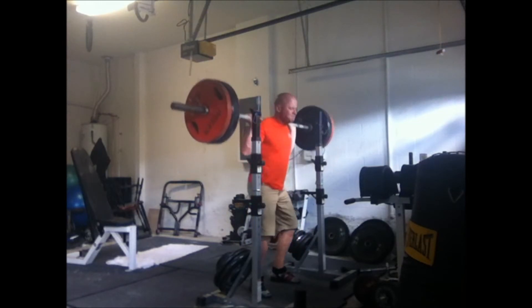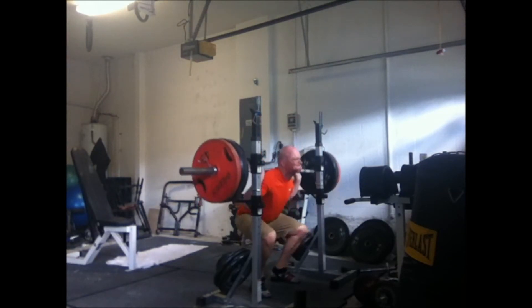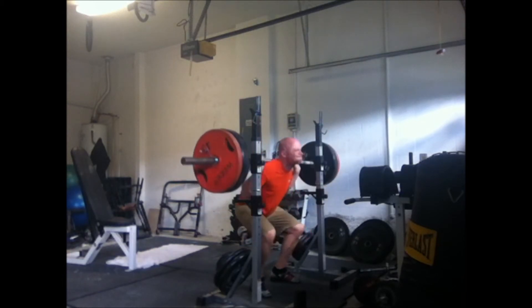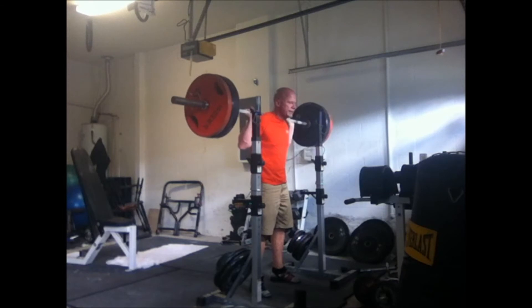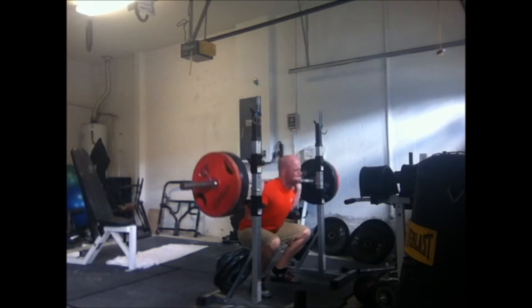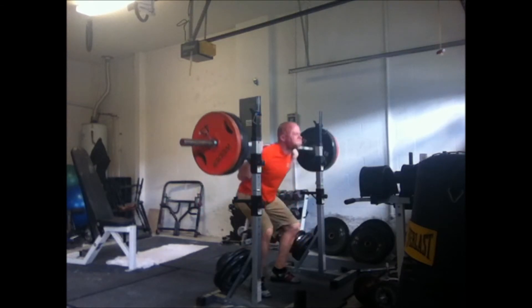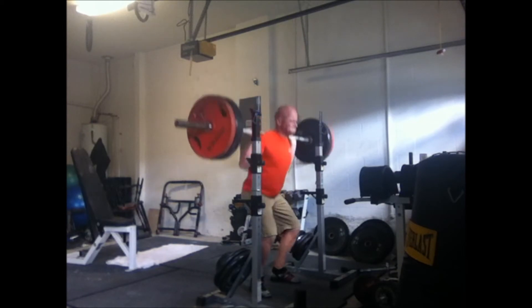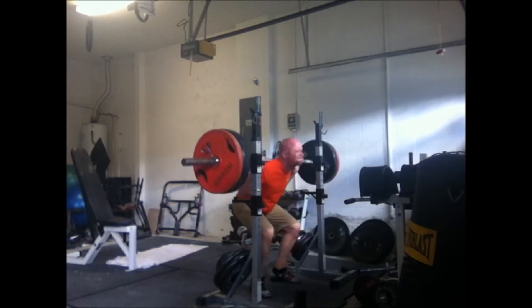So I went to 225 and did five pause reps. I'm going to keep doing these pause reps — I'm a big fan of pause reps on both bench and squat. Got to do them with both.